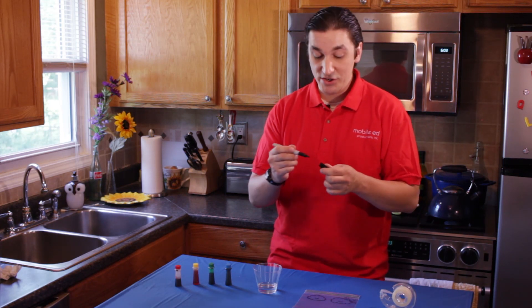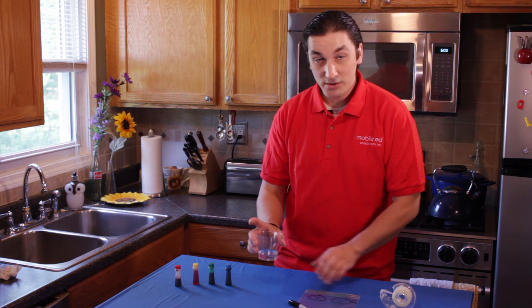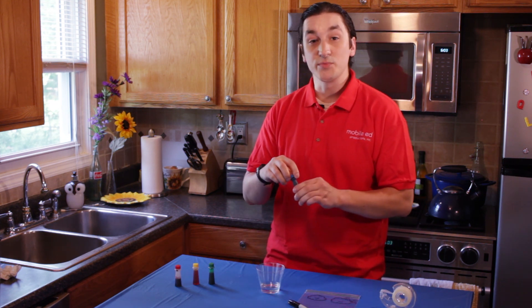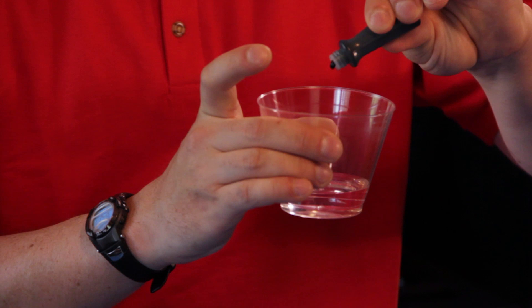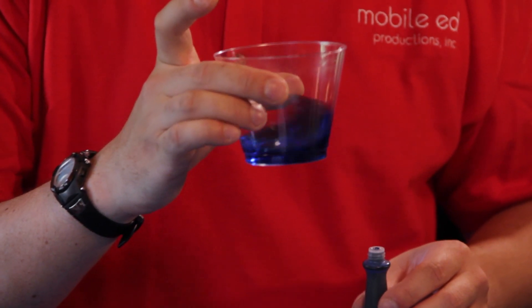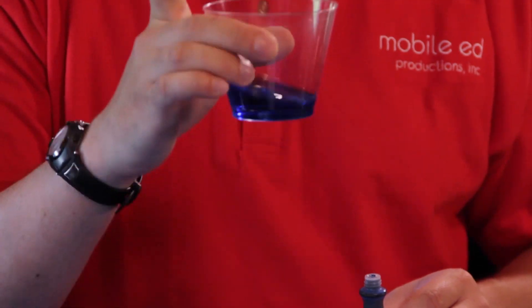Once you've drawn your sky on your bag, take your water and your food coloring. I'm going to use blue to represent water. Just put a drop of food coloring into the cup and give it a nice swirl to make sure the food coloring mixes. Once it's clear and one solid color you're ready to go.